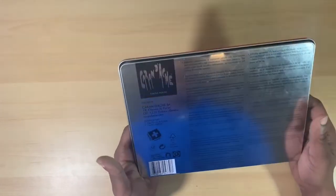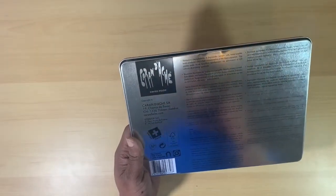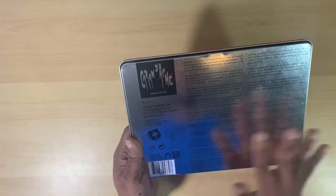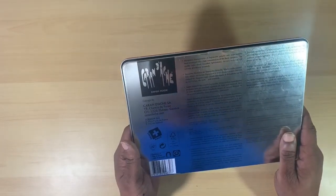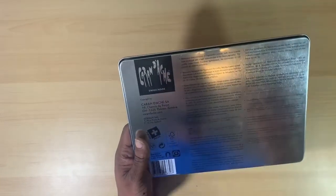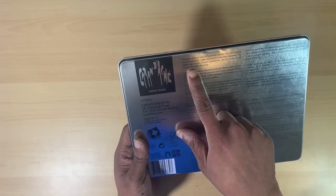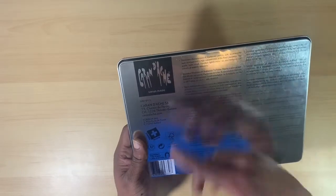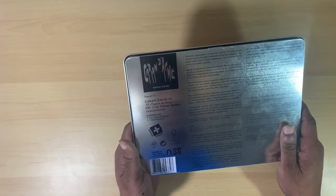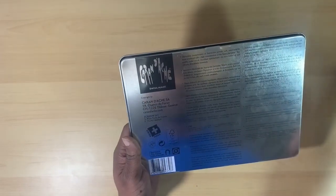I have 30 of them here, so that means I have less than 100 left to collect because I do plan on collecting the entire 120 pencil range. Since I've already started with the 30-piece set, more than likely I'm going to be buying them open stock, a pencil at a time, until I get the whole 120 collection.